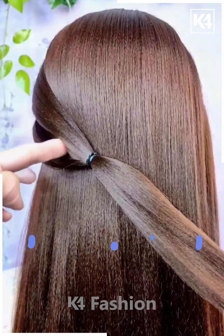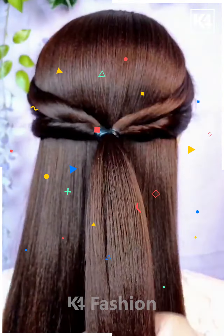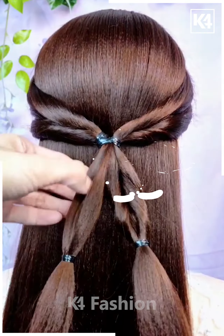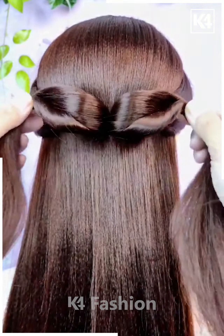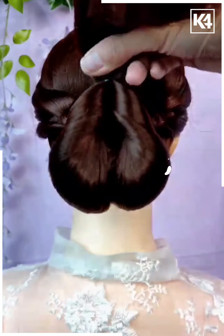Next, take a section of hair from the left side and then tie a rubber band to it. Then do the same on the right side and twist each of these in on themselves. Then add a rubber band to each of these sides in the middle and twist them once more. Now insert this into the initial twist that you have made. Add a rubber band to the scalp and then roll it up to make a bun.